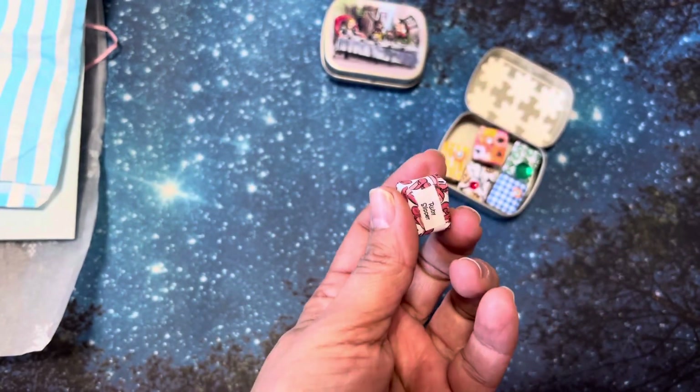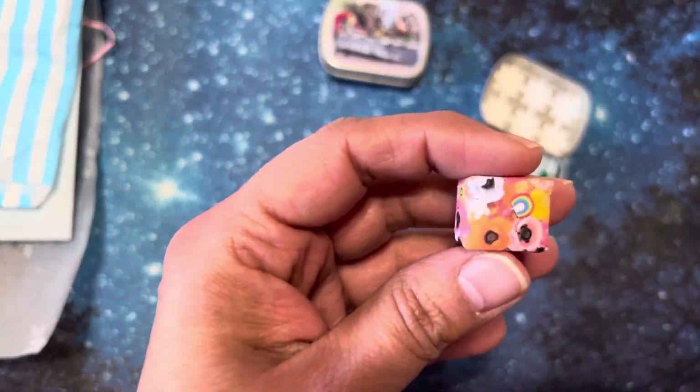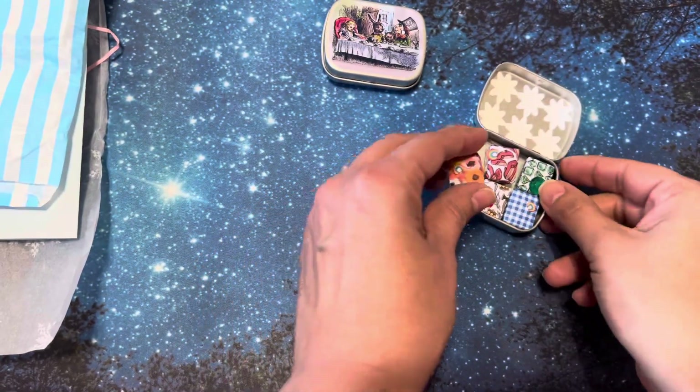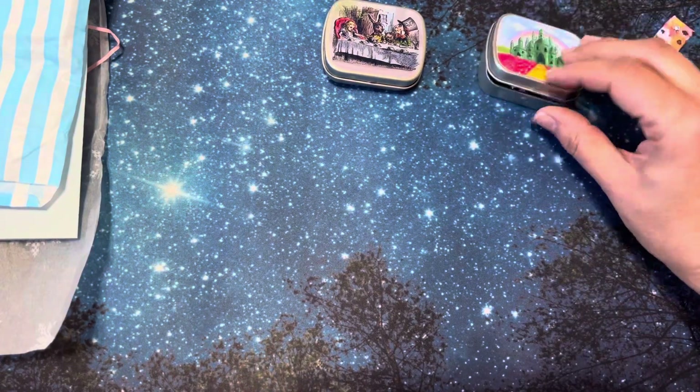I think I should show this one. Oh, no — I did. This was the Poppies. Okay, sorry about that. So I guess we looked at all of these. But isn't the tin just so gorgeous?